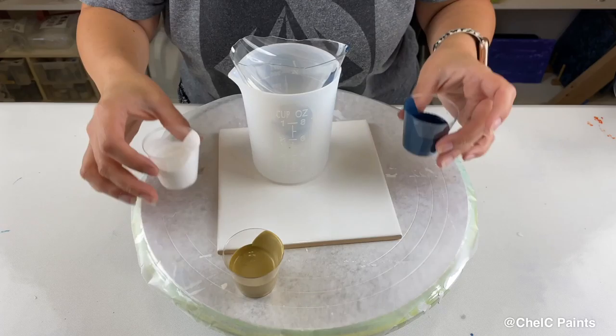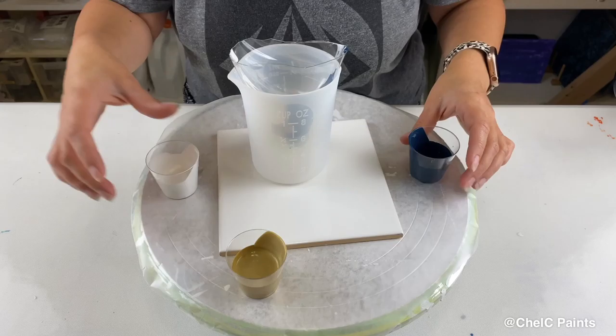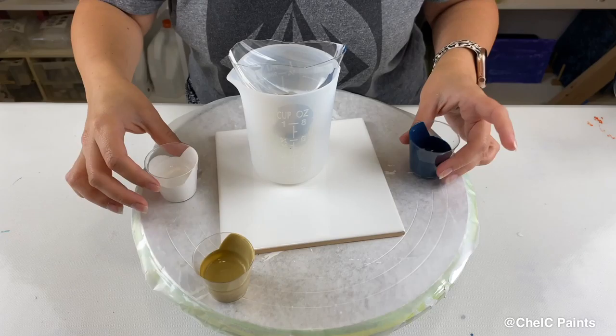I didn't pour at the same time but I think that's okay. Then he just kind of poured a little bit in the middle there, and then I'm going to go down the sides again with this color and then down the middle with this one.